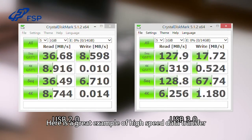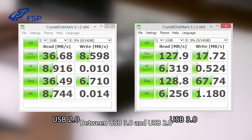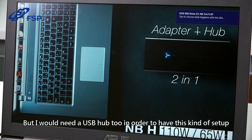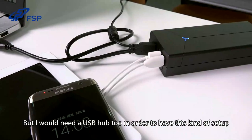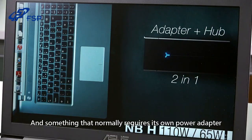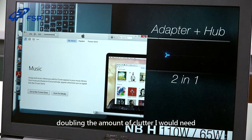Here's a great example of high-speed data transfer between USB 3.0 and USB 2.0. It's normal to need to plug my laptop in for power, but I would need a USB hub too in order to have this kind of setup — something I don't always have with me, and something that normally requires its own power adapter, doubling the amount of clutter I would need.